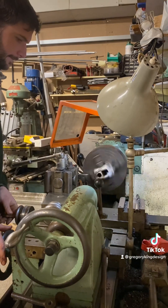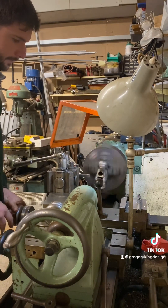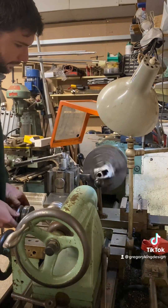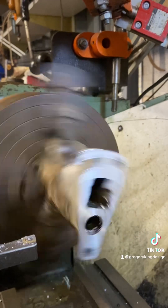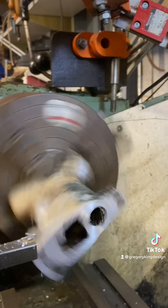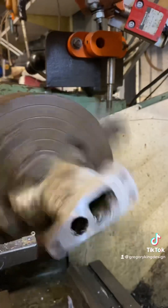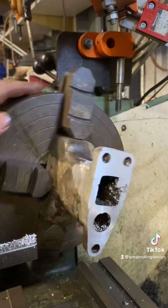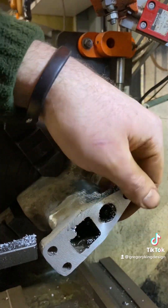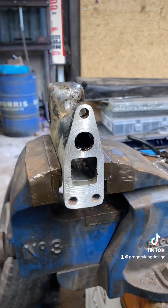Yes, I could have done this on the milling machine with a fly cutter, but generally I prefer to use the lathe. I put quite a slow speed on - I know this won't give me a brilliant surface finish, but I didn't want the thing flying out of the chuck because these are really hard to get hold of. It's quite nice hearing it chink the chips off. Not a bad surface finish.